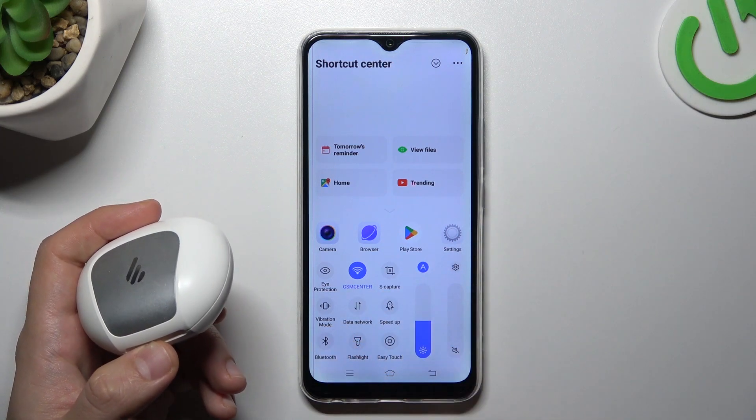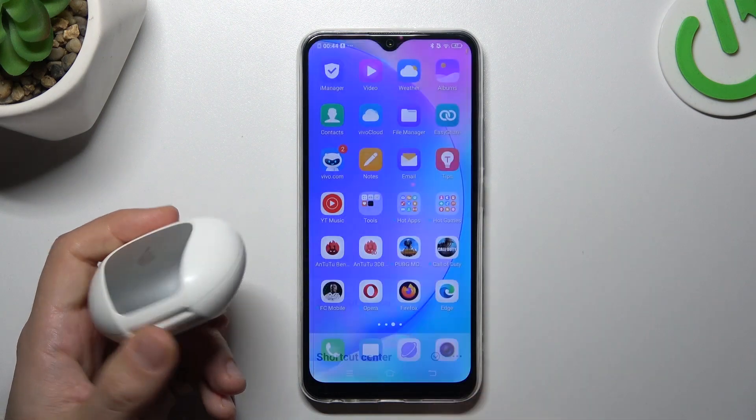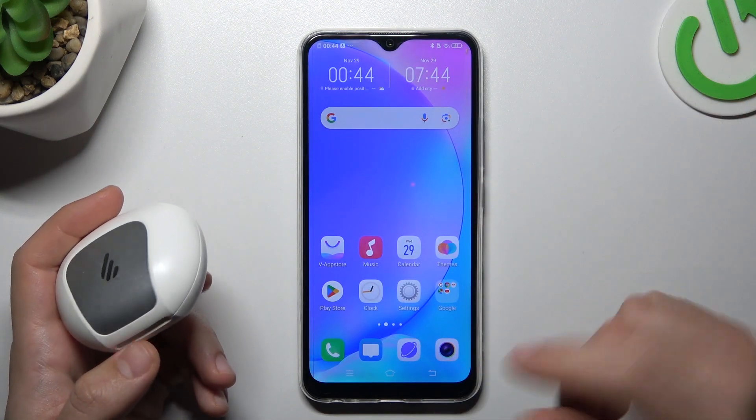To do it, just switch it off and switch it on again. You can also try to restart your phone. It's obvious, I know, but sometimes it really works, so just try it.